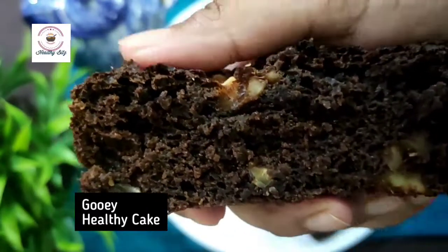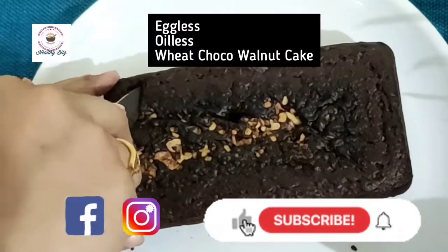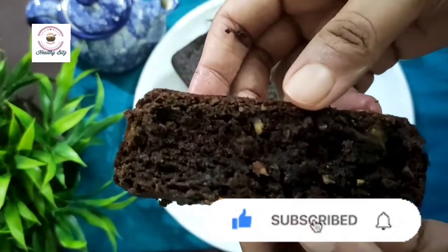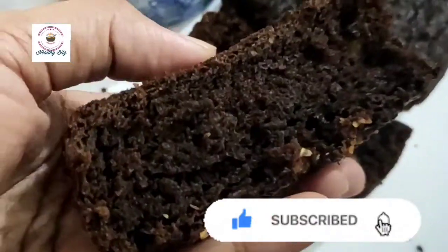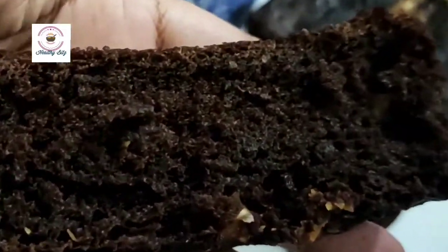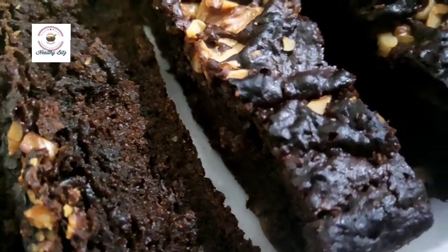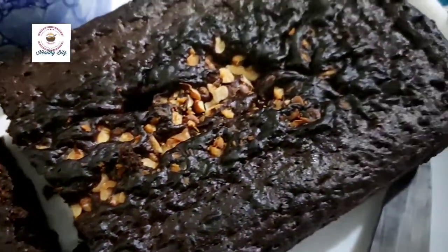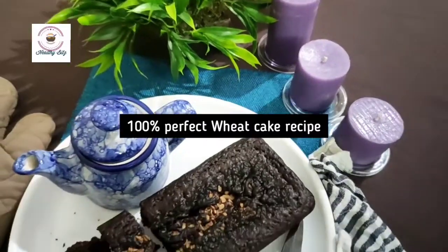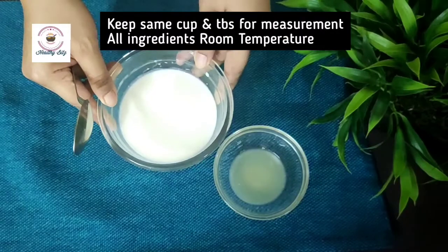Hi Viewers, I am from HealthyBits. Today's recipe is Eggless Oilless Aata Choco Walnut Tea Time Cake. It is a very gooey and tasty cake — believe me, try it. Everyone in your family will like this. It is a 100% healthy cake. This is a perfect recipe. If beginners make it, they can bake it and surprise their family and friends. Let's get started.